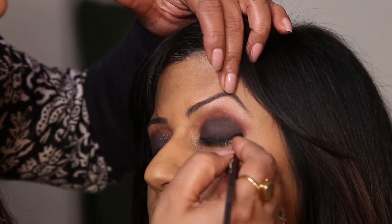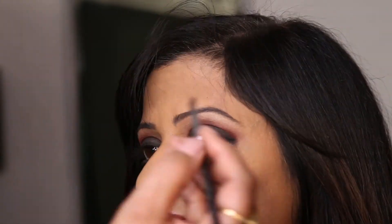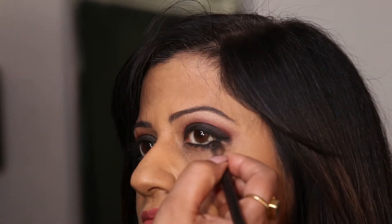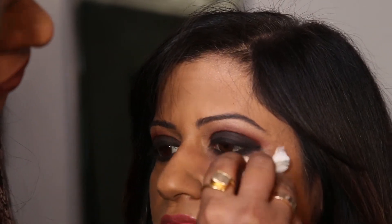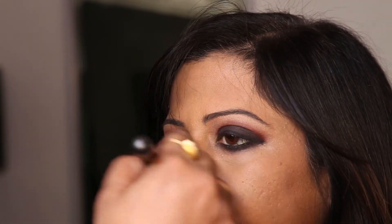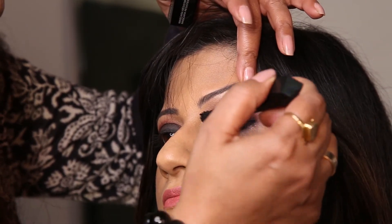Now I will finish it with a liner. Now we will finish the under eye area. Now we will finish it with a mascara.